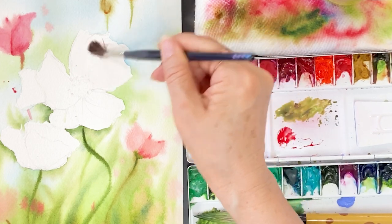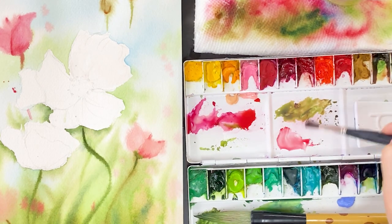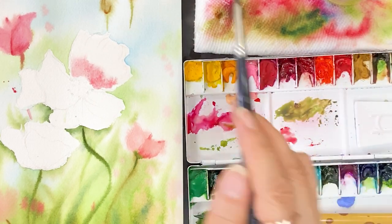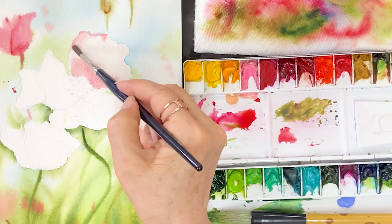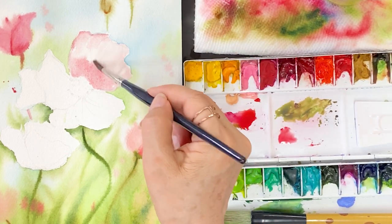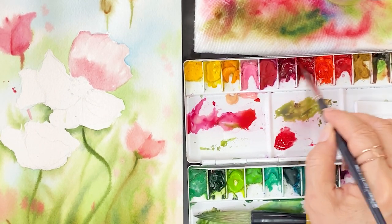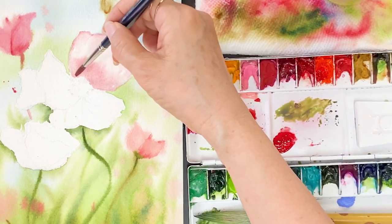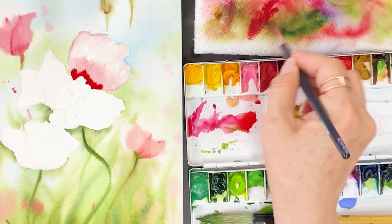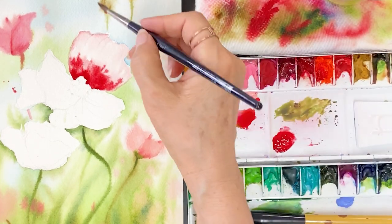Move on to the main flower petals. Apply water on the petal area first. We will be painting with four steps for these petals. It will be a simple step, but water control is not simple — it's not easy. First step: take some water and apply it on the paper where you want to paint. Second step: take a watery red for the first layer and add it. Third step: take a very thick consistency red and add it on the light red.